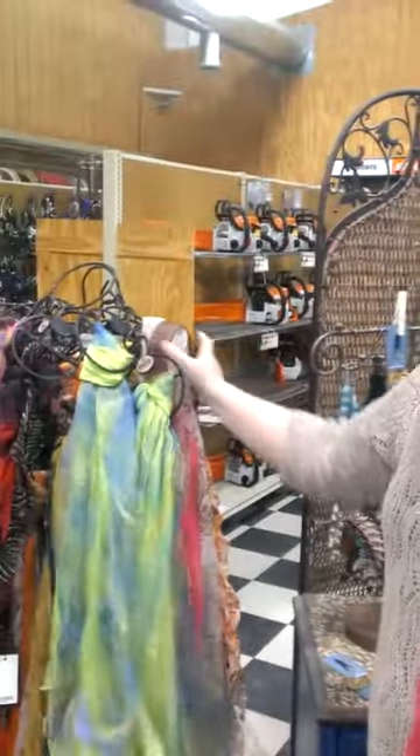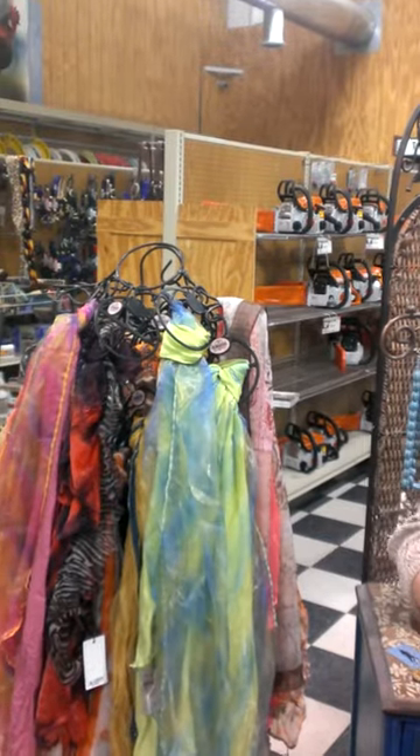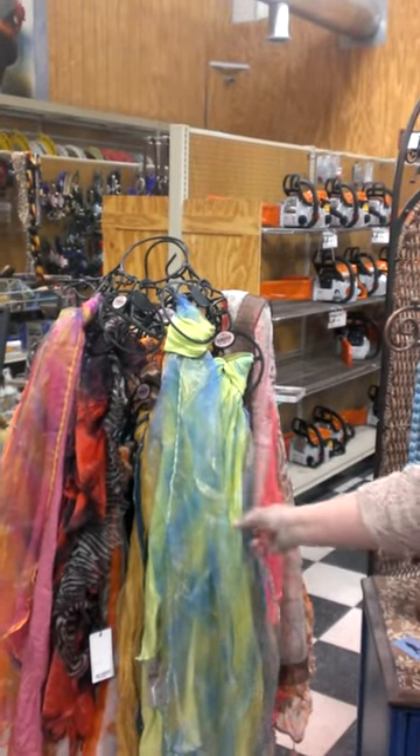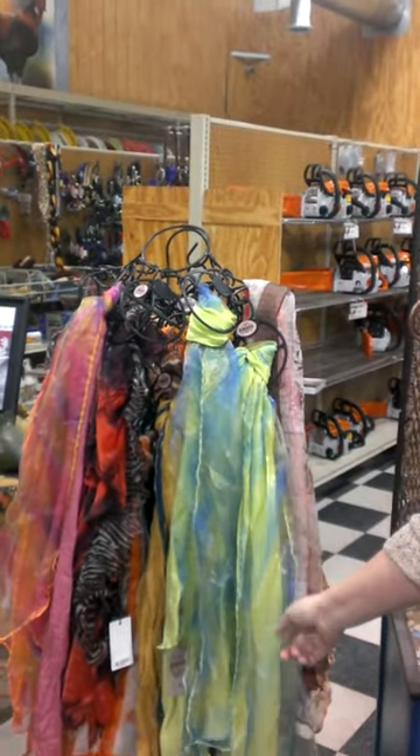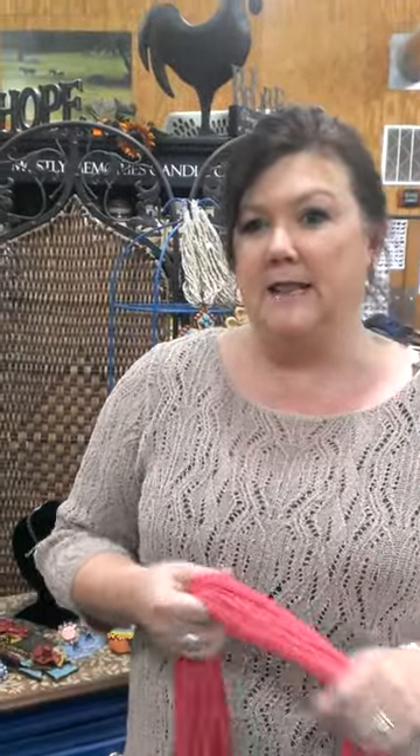Hey guys, it's Deanna at Cornell's Country Store again, and we got in a whole bunch of great, really, really pretty scarves for spring. Tresca introduces 150 new scarves twice a year, and this is from their new spring and summer collection. I wanted to show you just a few ways to tie them.